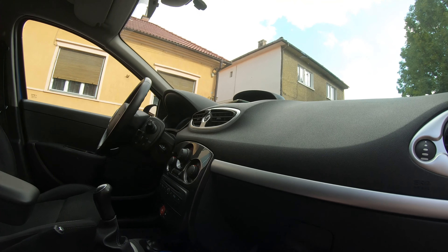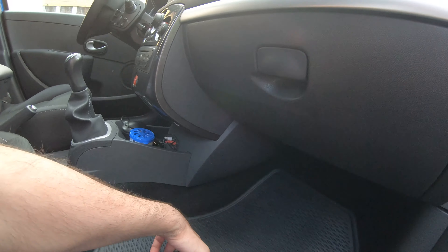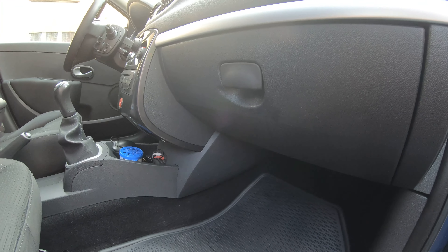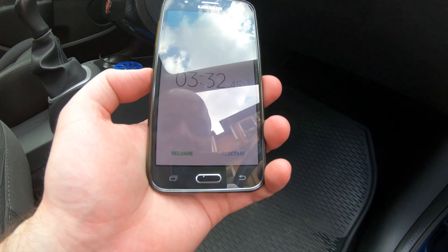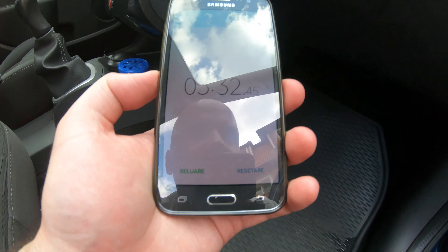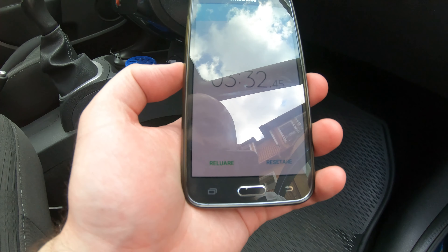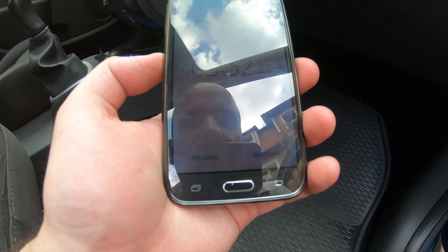Let's stop the timer. Three minutes and 32 seconds — and that's considering I had some issues this time. If you do it yourself it's really straightforward.